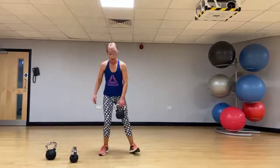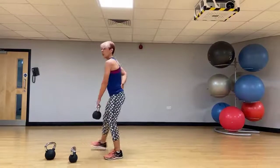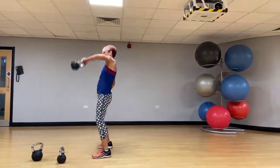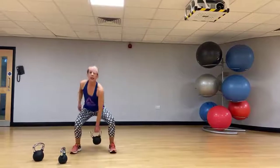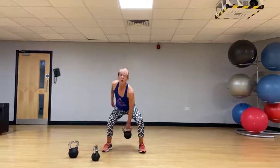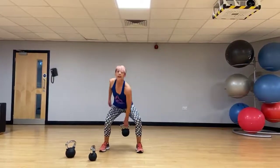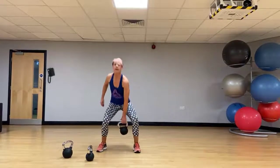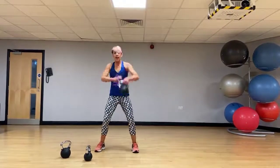We're going to do a high pull now. Long spine — drop the kettlebell down, then pull the elbow back so that you can see the bottom of that bell. High pull — really power it back. Changing sides.